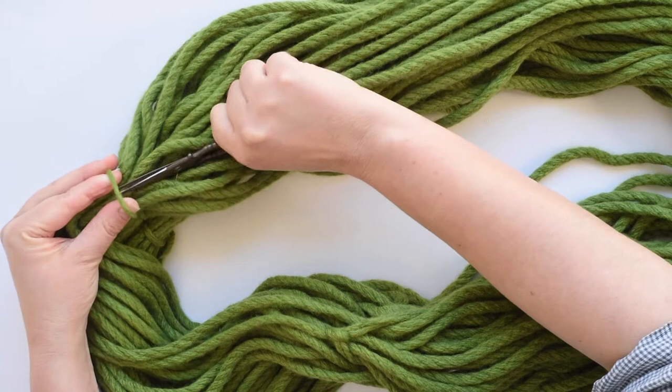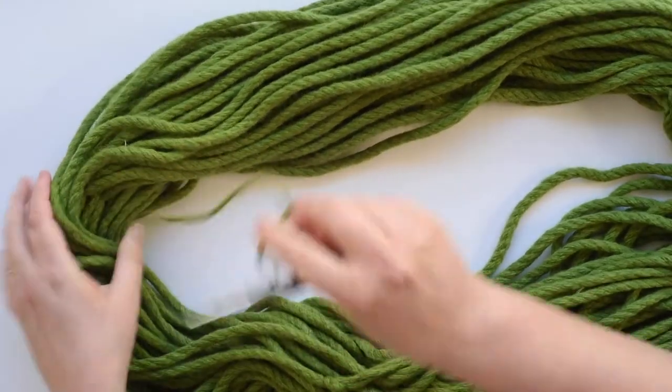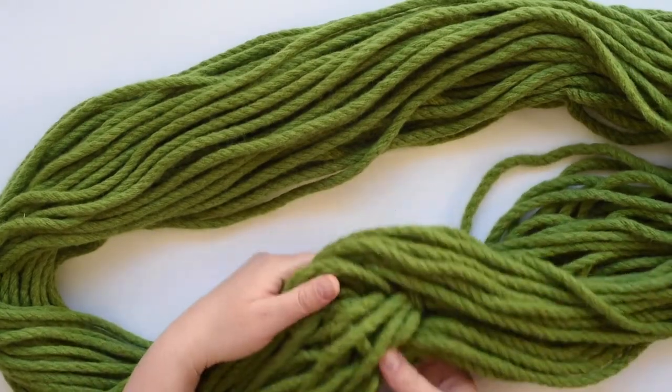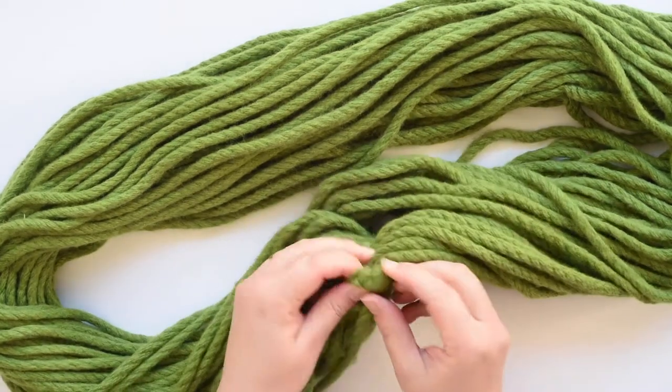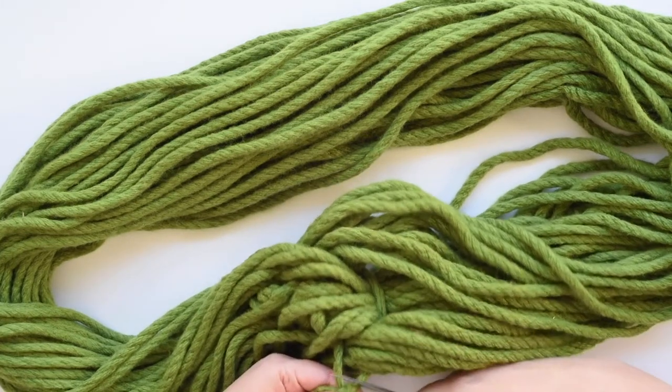Just one little chop and the small tie comes undone, and the same with the second one — just pull that out. When you're chopping those, just be careful you don't chop the yarn. With the bigger tie where the ends are joined, just have a look and you'll find the knot, then chop that one off.